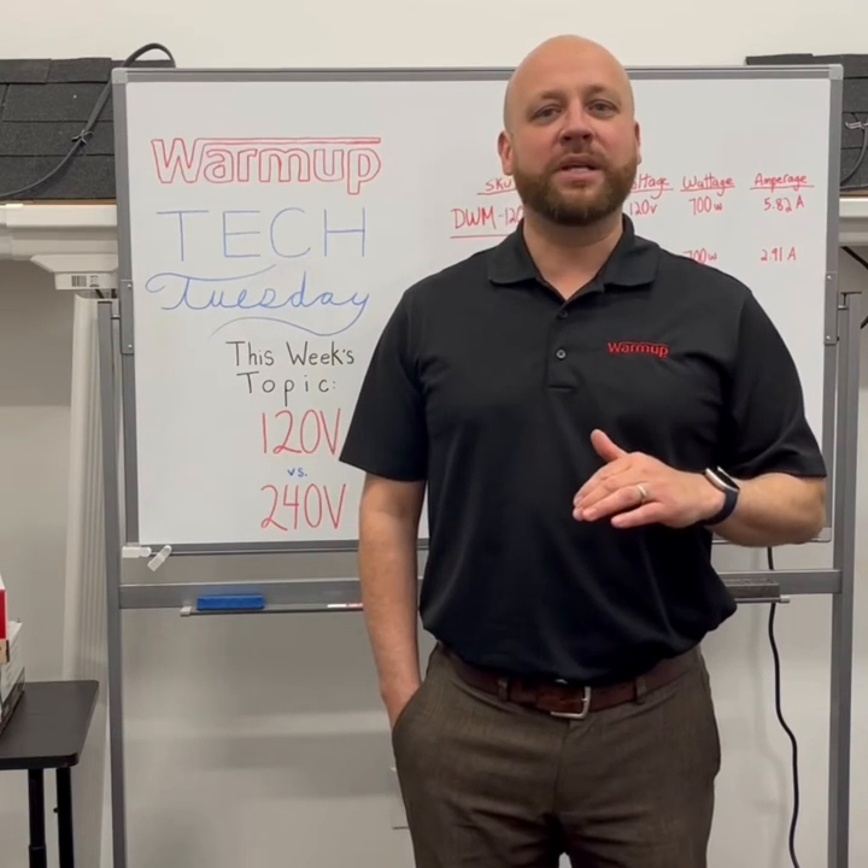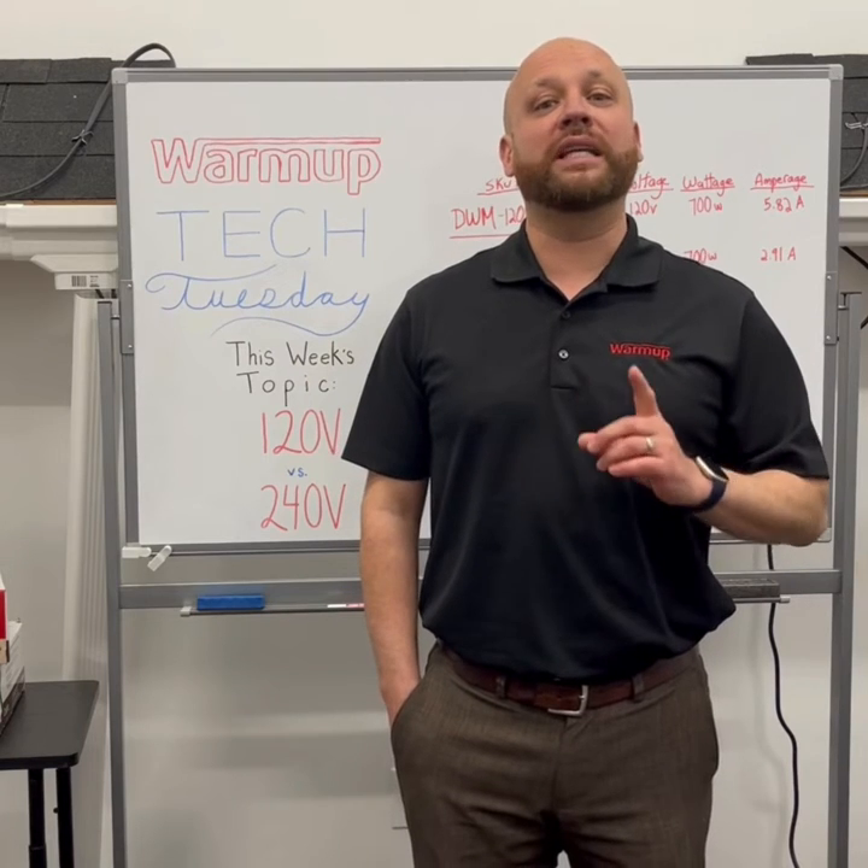All our competitors — all radiant heating companies — their thermostats are only rated for 15 amps.